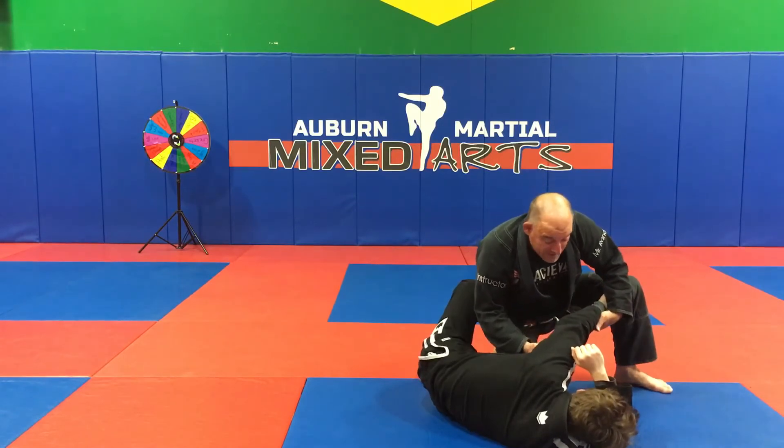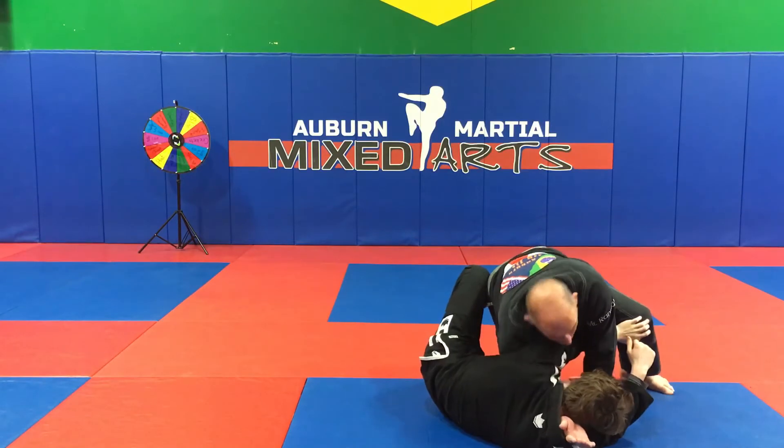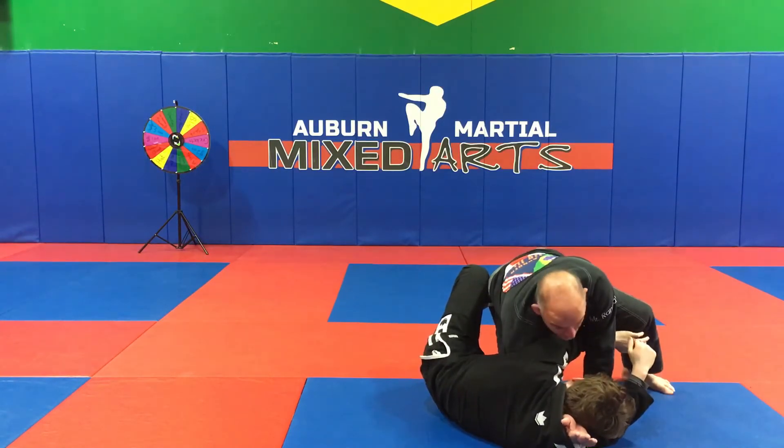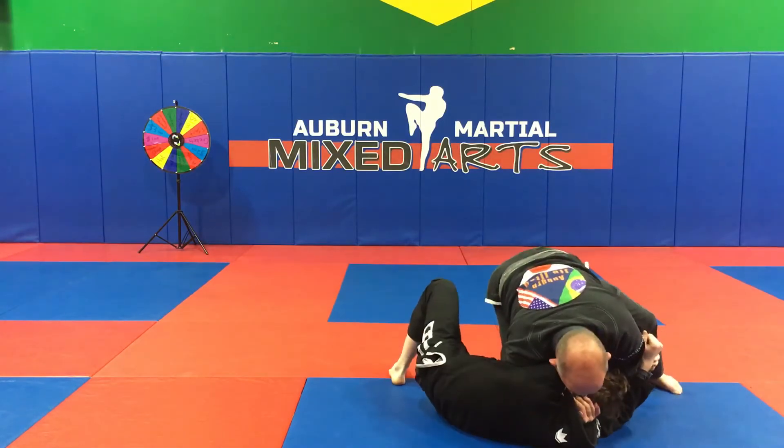When I drag that arm across, my hand goes underneath his head, and my shoulder — my ear goes to his shoulder, immediately ear to shoulder. As soon as that happens, you want to pull him into you and break his posture.